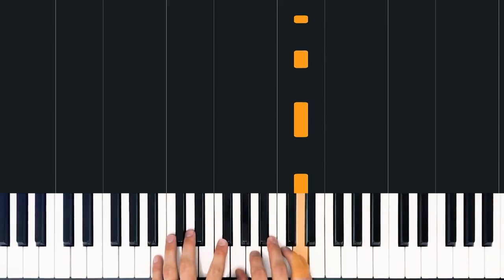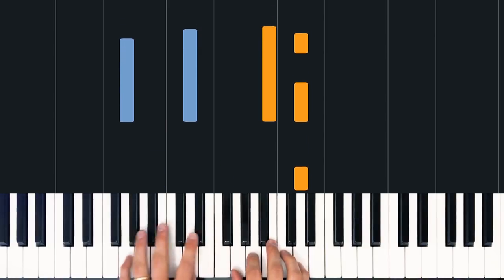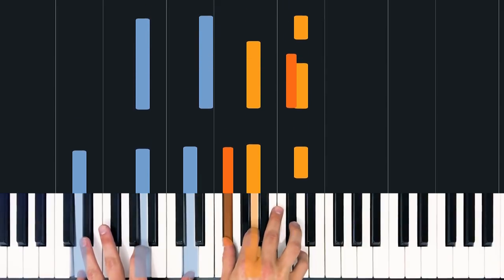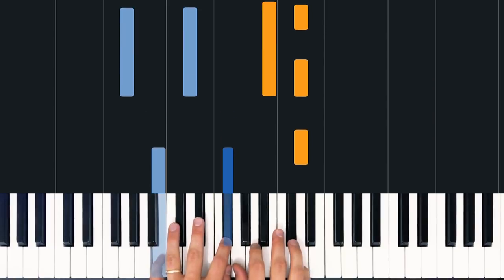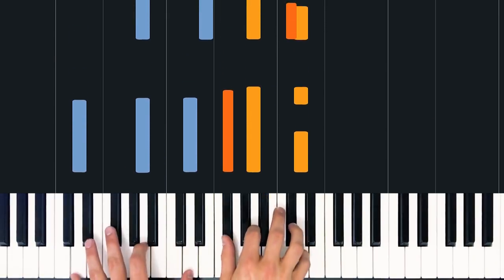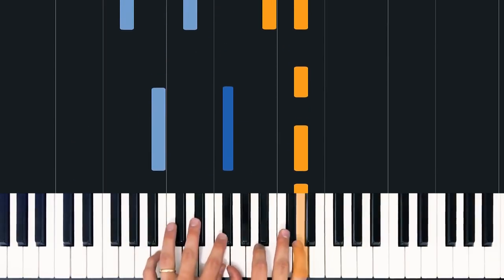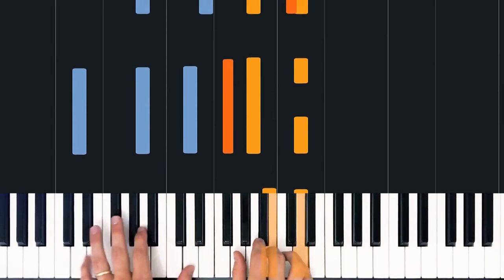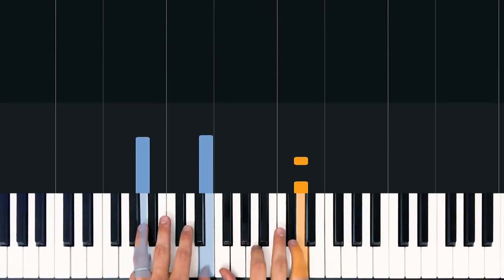1, 2, 3, 4 — and uh. 1, 2, 3, 4. 1, 2, 3, 4. And uh — so here's where the verse would have started. 3, 4. 1, 2, 3, 4 — and uh. 1, 2, 3, 4. 1, 2, 3, 4 — and uh.